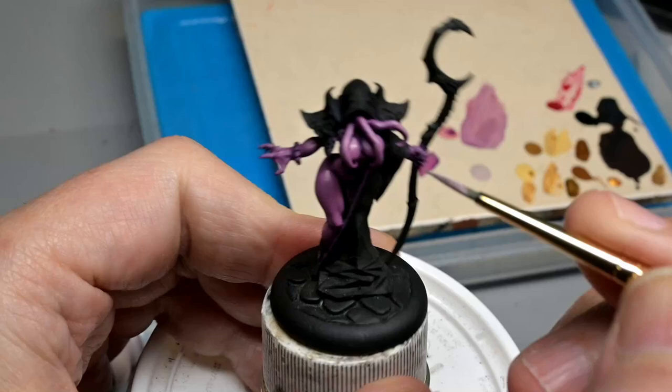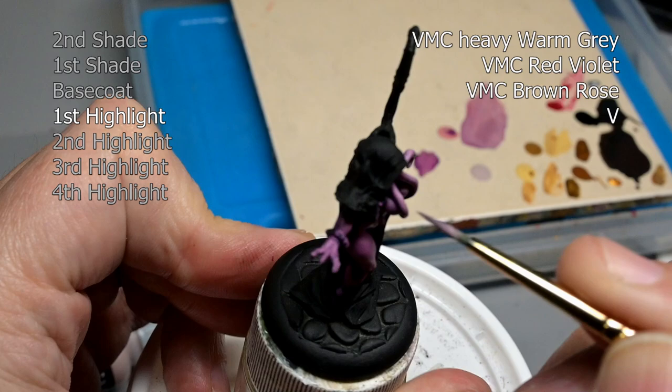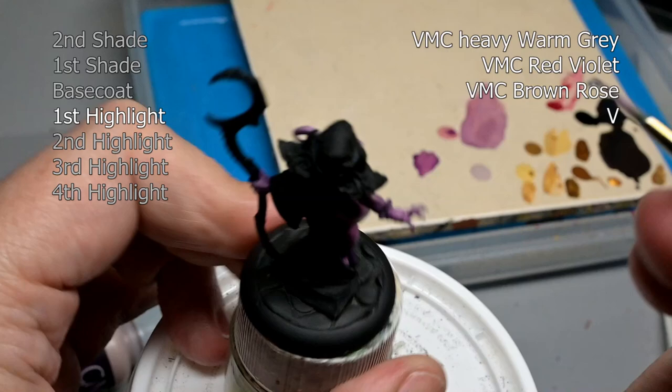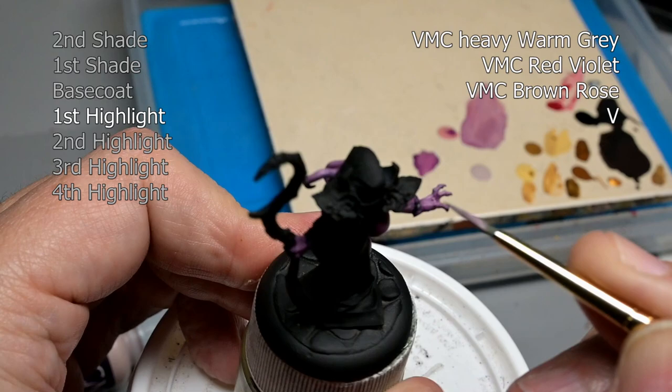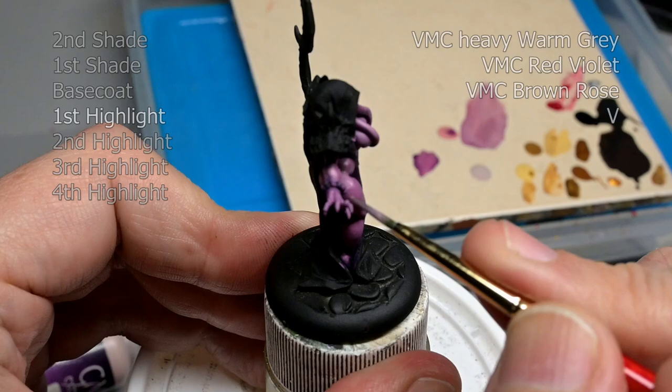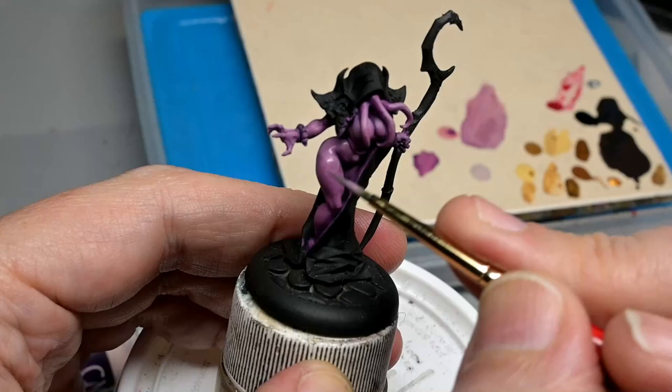For our first highlight I am just going to mix in more of the Heavy Warm Gray. Again we are layering here — paint is very thin and I'm not just covering everything up in one coat. What you actually see here is just one part of the process. I go around the figure about three times at this stage, slowly building up the highlights so we don't have any brush strokes and we reach the proper level of highlighting.